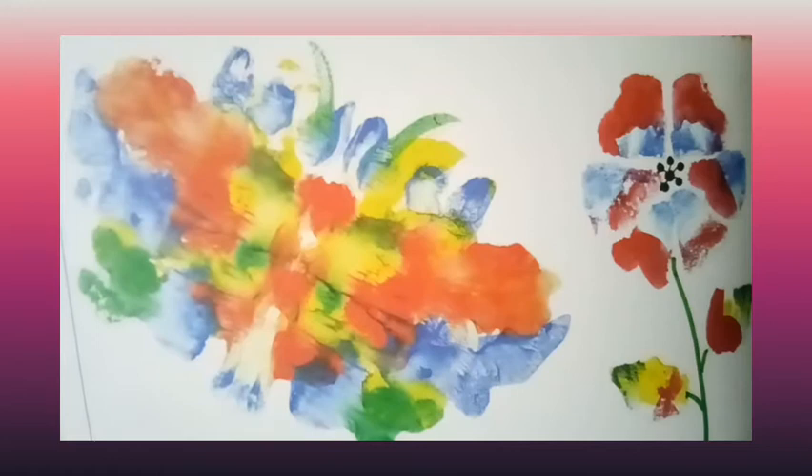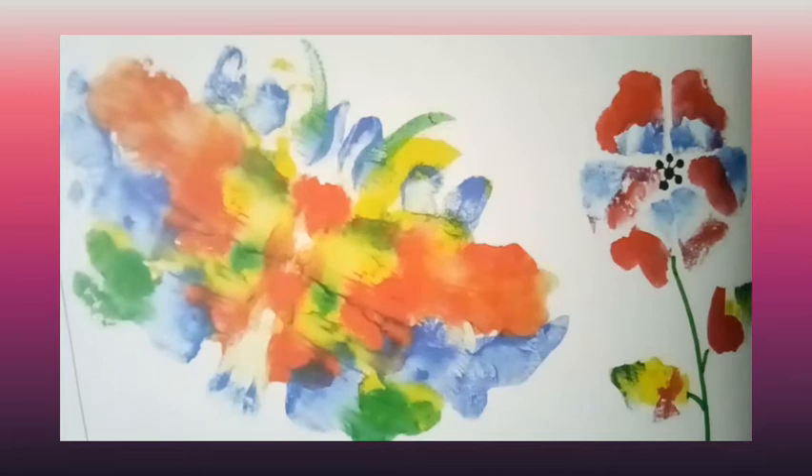Hello my dear students. Today we are learning how to create a butterfly by squash painting.